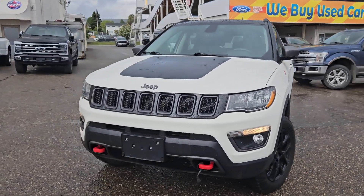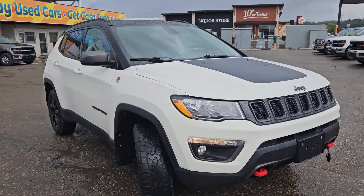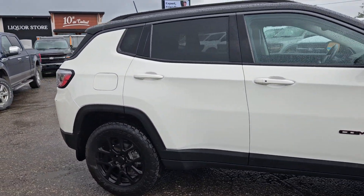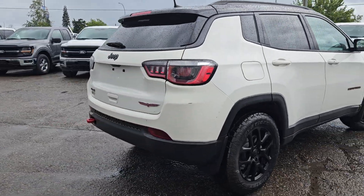Hello, this is Emily coming at you from Prince George Ford and today we are looking at the 2019 Jeep Compass Trailhawk. Coming in this nice white coloring, this vehicle is powered by a 2.4 liter engine and has four-wheel drive capabilities.